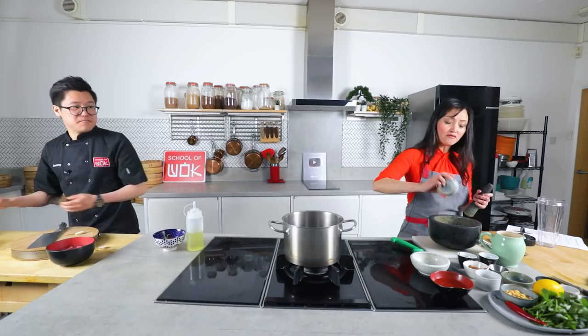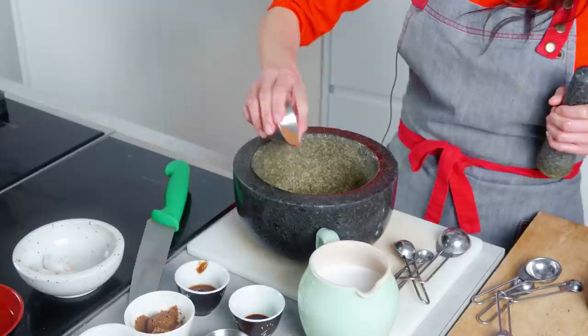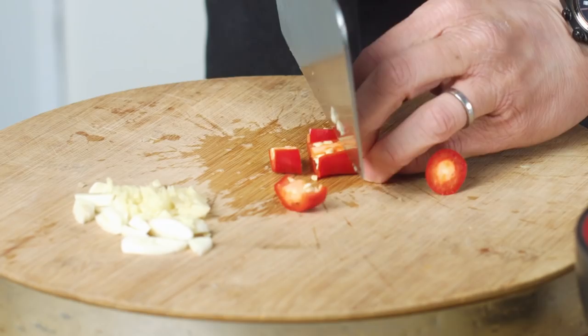I'm just going to put everything in my pestle and mortar here, so it's going to be very noisy in this kitchen. But hey, a noisy kitchen is a happy kitchen, right? If you don't make enough noise you're not doing anything. I try to keep my recipes very easy, very accessible — all my ingredients people can just find in their local supermarket.